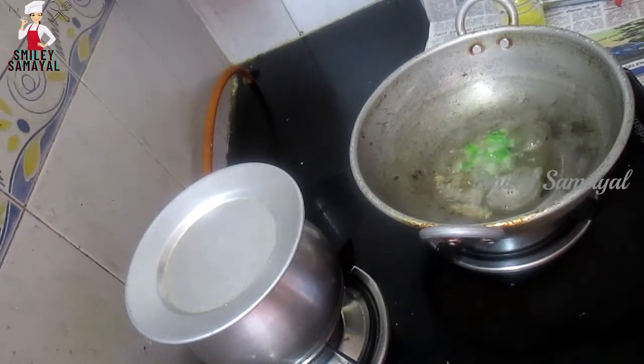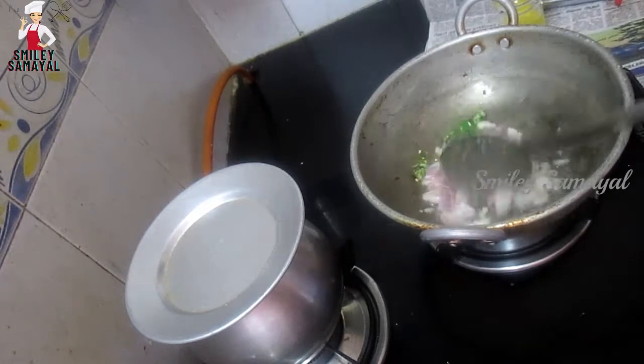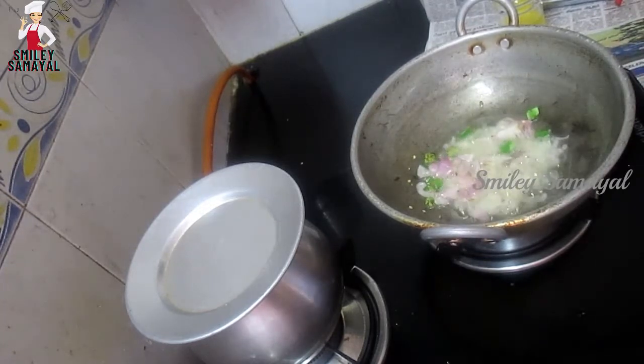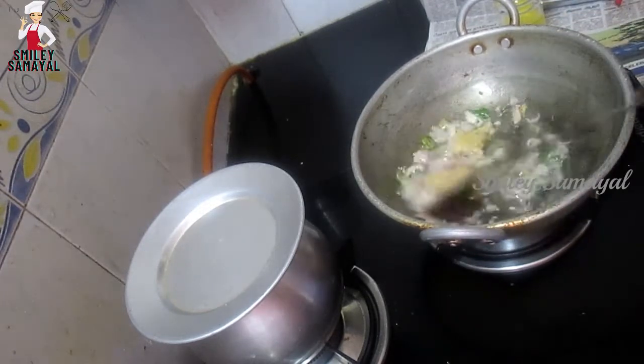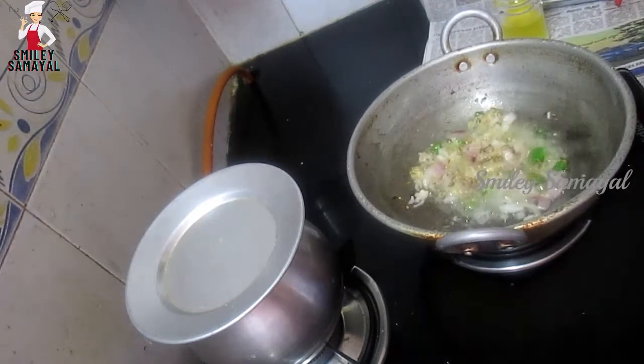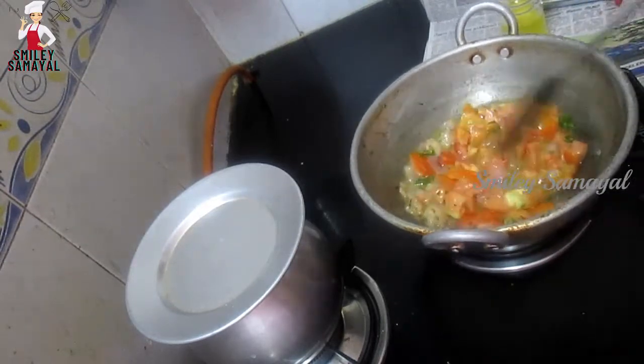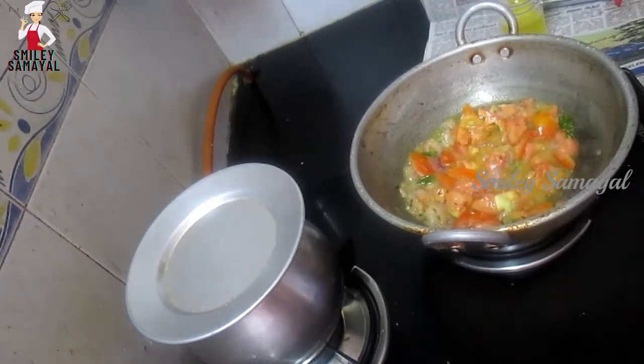We add 2 sides of it. Let's add 1 spoon of jeera and mix them together. At this stage, we have to cut two vegetables. The vegetables are good. This is the combination of chapati, naan, roti, and jeera rice. Let's try all the ingredients in the combination.